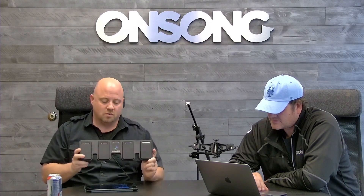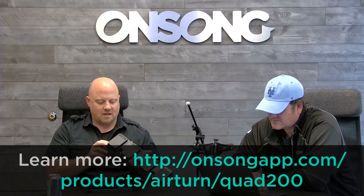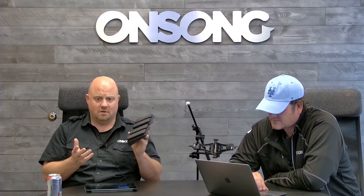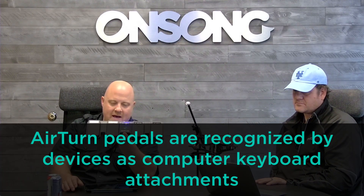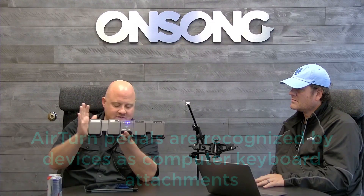We covered this product a few weeks ago — it's the AirTurn Quad. This uses AirTurn's original pedal design, which is completely silent and solid-state, meaning the switch has no real moving parts so it'll last forever. If you've used an AirTurn pedal, you know it emulates a computer keyboard being attached to your iPad or iPhone, which causes issues with the keyboard not coming up sometimes. One of the great things about the new Quad 200 is they've integrated the brain inside of it, making it a nice single unit with no wires.